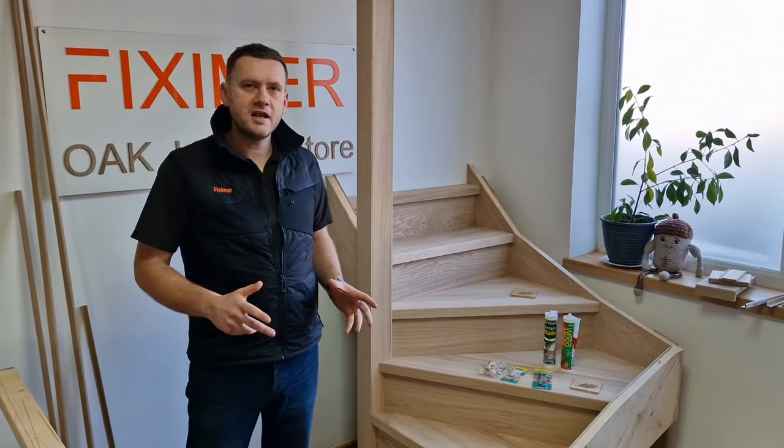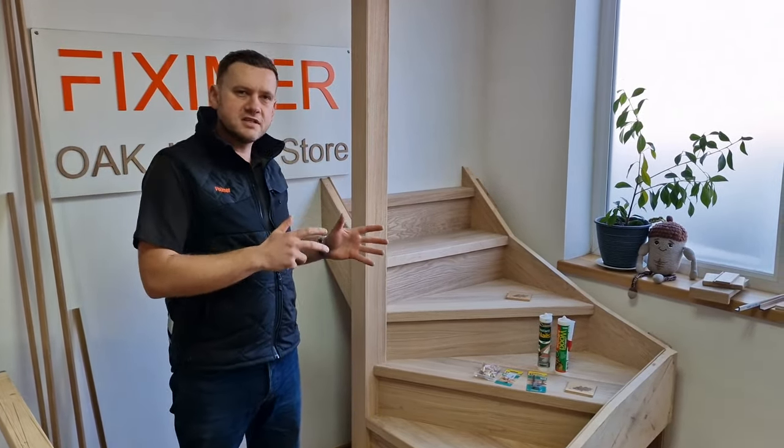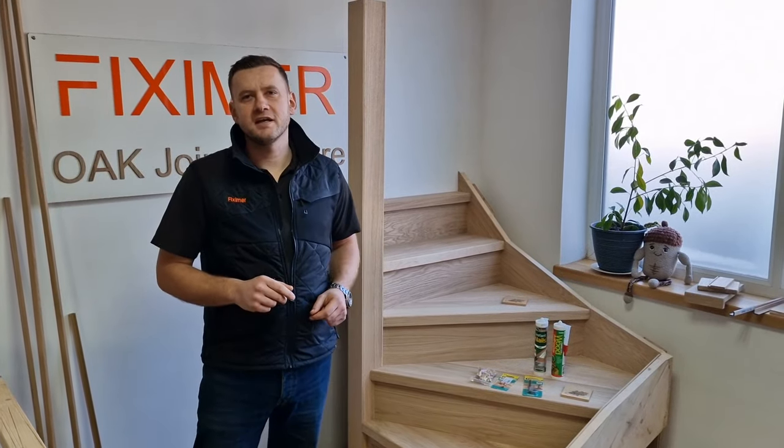Welcome to part 9. In part 9 I will explain how to fix treads and risers to your existing staircase. So let's begin.